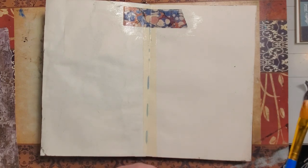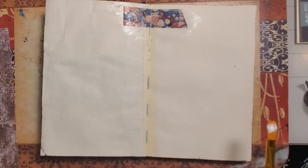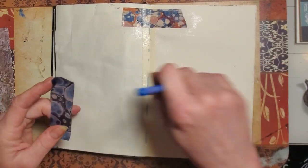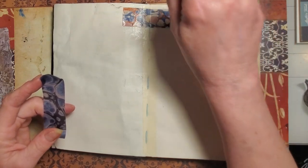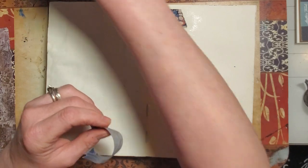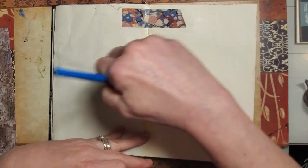I'm using Tim Holtz washi tape right now — I just love it. I don't trust the washi tape to stay down on its own, so I am laying out a little bit of the medium first before placing the tape.